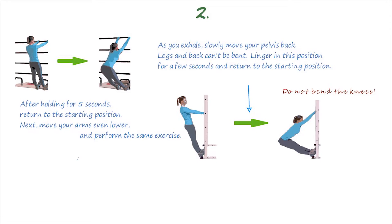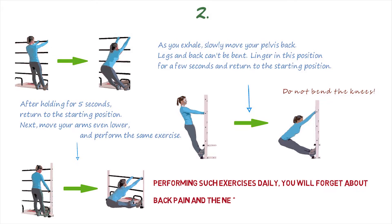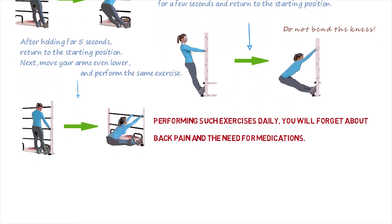Next, move your arms even lower and perform the same exercise. Such an exercise could be painful at first, but over time the muscles will relax, become more elastic, and you could fold almost in half without bending your back and knees.